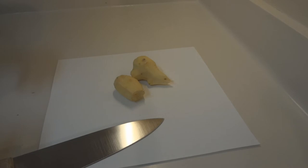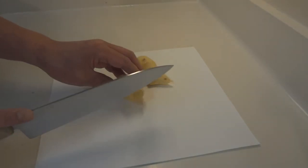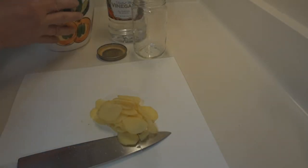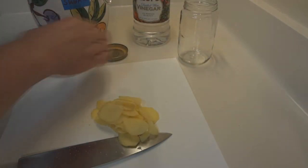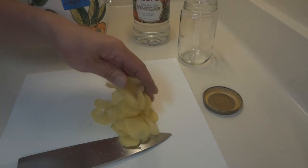The most important part of making pickled ginger is you've got to cut it thin — there's no getting around that. We are going to go ahead and get this brine going. Sugar, vinegar, a jar — we've got our ginger sliced.